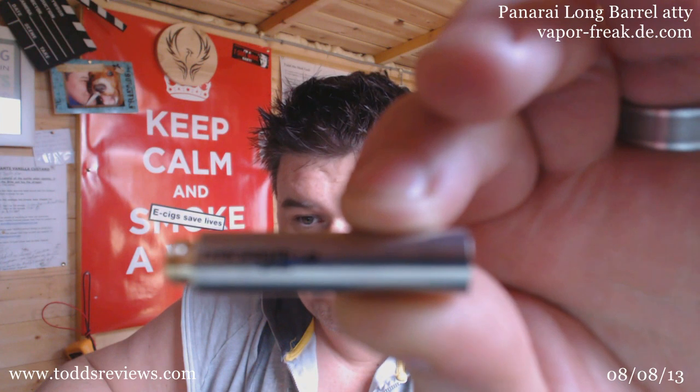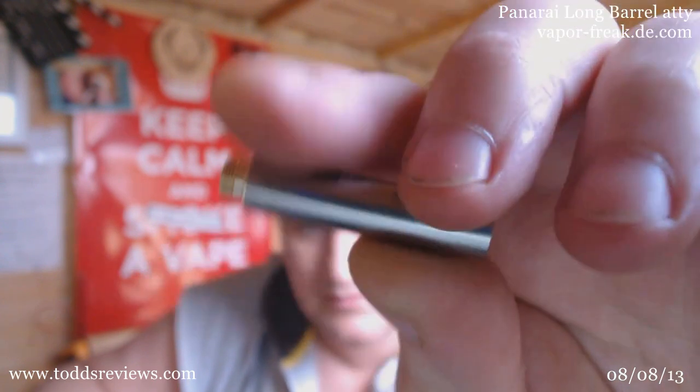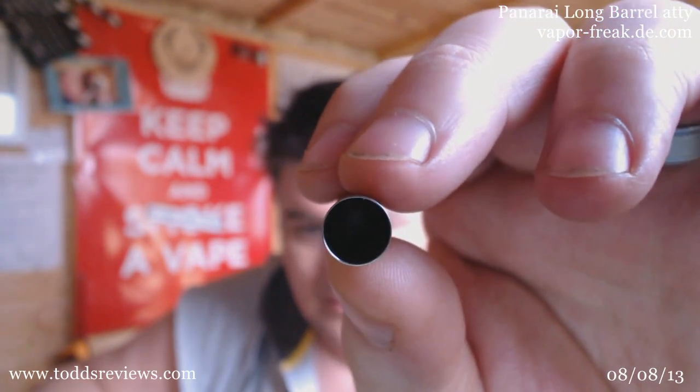I've got another one here. I'll just show you up close. Well, there's not really a lot to show you. It's bridged, you know, it's not bridgeless — it's got a bridge on it. It looks like a 1.8. I'm not seeing anything down there, just glimpsed in no more. If you know dripping atties, there's not really a lot to tell you here. But for the past five hours I've been chugging away on this and the taste is just lovely. I'm getting four drips in at a go and it's not flooding or anything. I'm not having any problems with it. It's just a great vape.